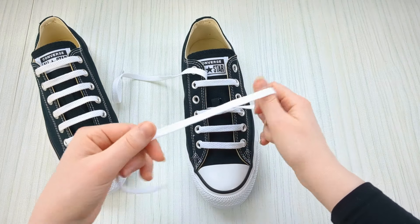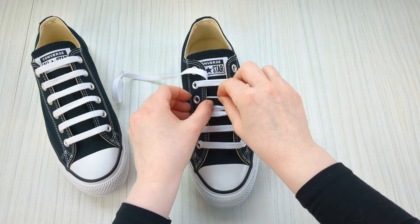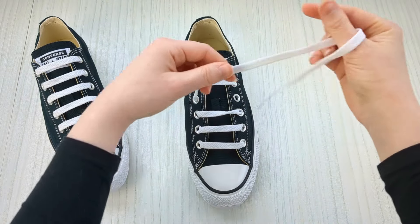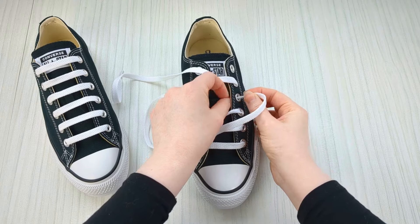Swap back to the other lace and bring it up into the empty eyelet from underneath. Bring it over the tongue and down into the next empty eyelet from above.